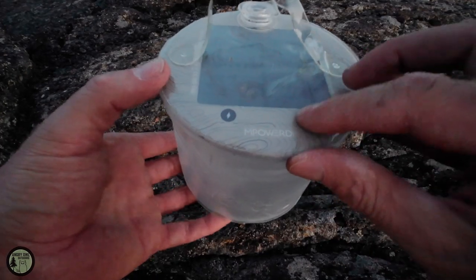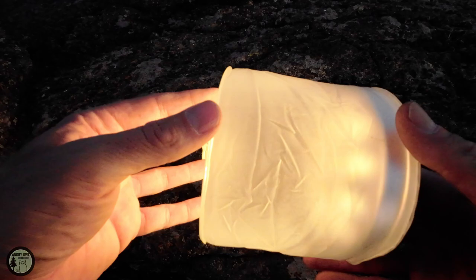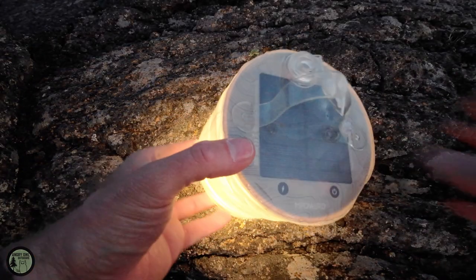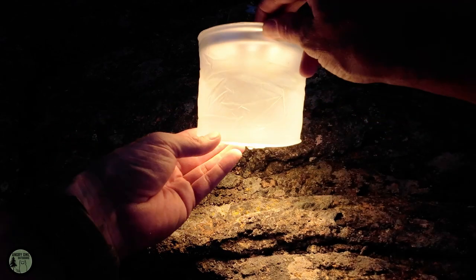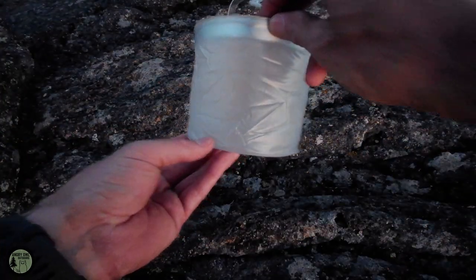Here's your on switch. I chose the natural warm light — they have a couple of options: a cool light and a soft. So that's level one: low, medium, high, and strobe. It's just a slow strobe. And back to off.